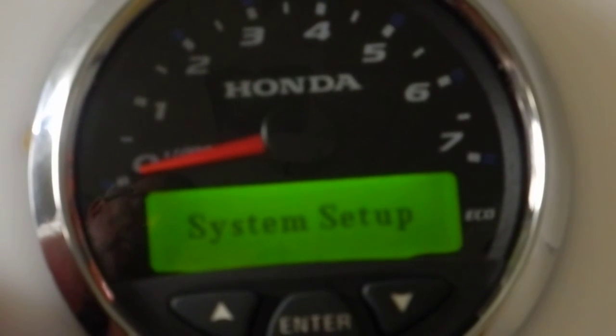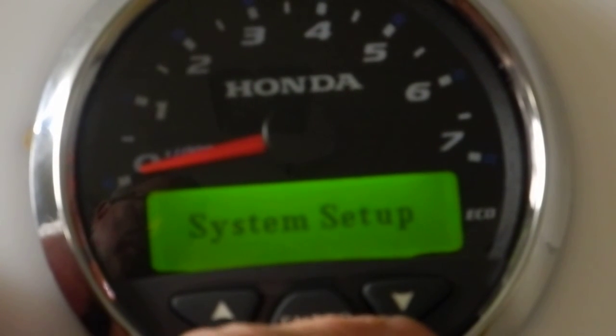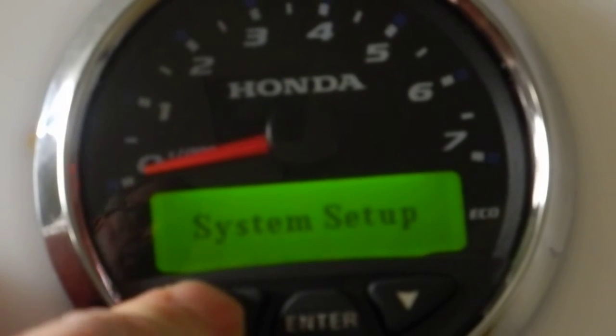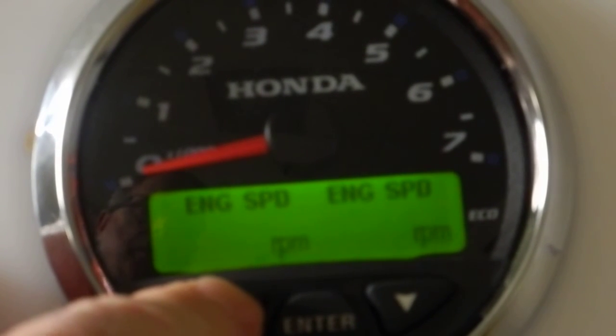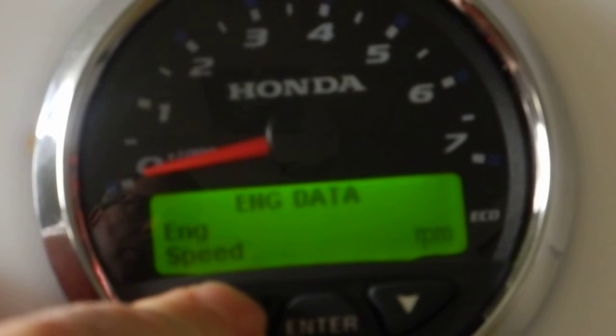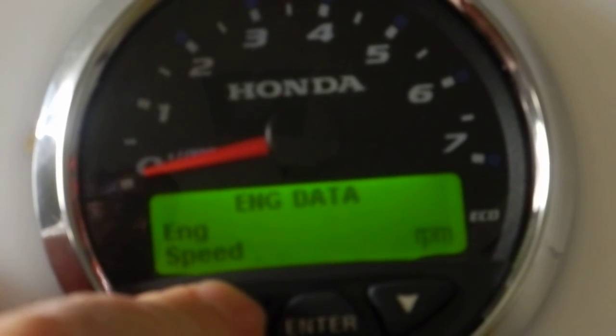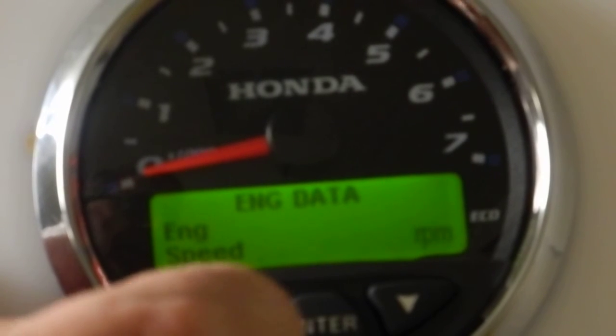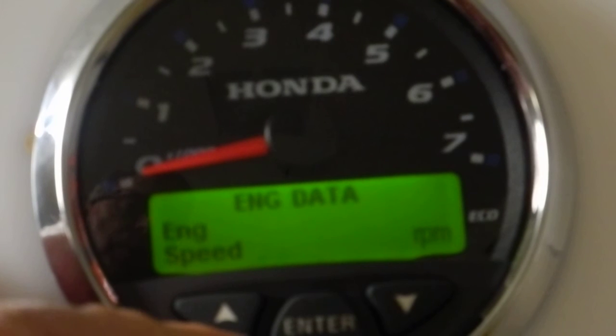Before, when we first started, I said there were five screens. There's going to be one less now. If I go up, there's the engine data screen, the battery screen, and then another engine data screen. What happened is we turned the alarm screen off in the system setup menu — I said I didn't want the alarms to show, so I turned it off, and now it's not showing in the operating menu.